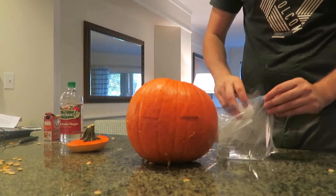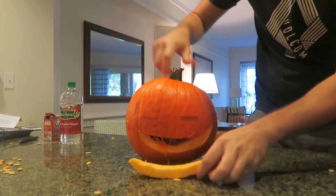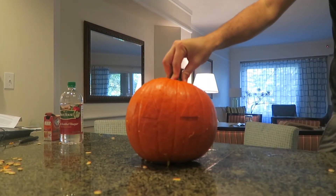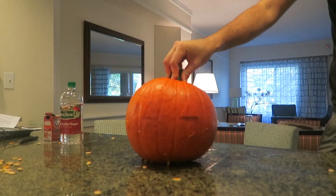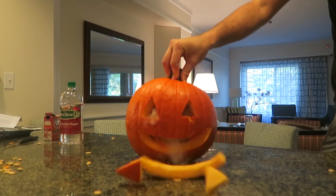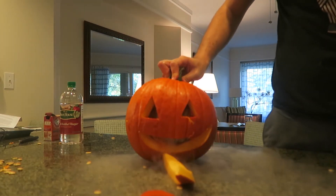Let's do it one more time. Gotta put the mouth back. Let's see what happens. This is so funny. This is awesome.